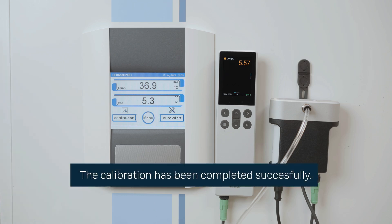Now the calibration is completed successfully. I hope this video was useful for you. Remember that Vaisala is your calibration expert. Please contact us for calibration services at vaisala.com.